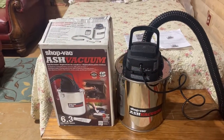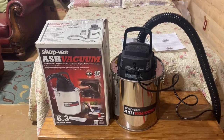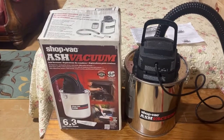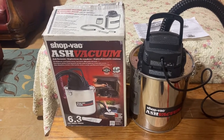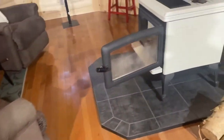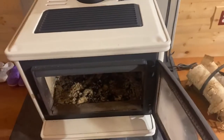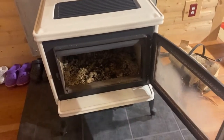Hi folks, hi friends. GBL, the Old Church, 5 Acre Homestead. We recently bought this ShopVac ash vacuum. I'm going to use it to clean the ashes out of this Pacific Energy wood stove that Miss Betty and I have here at the Old Church.